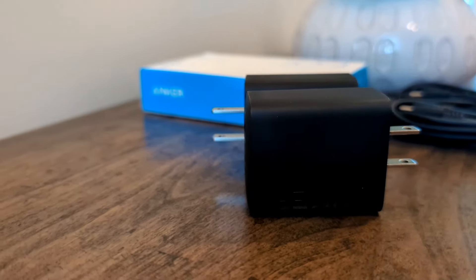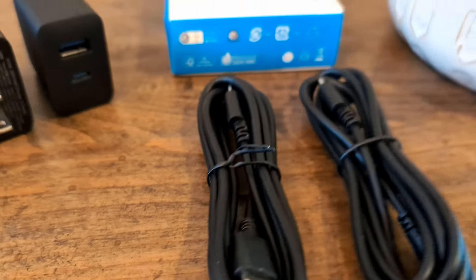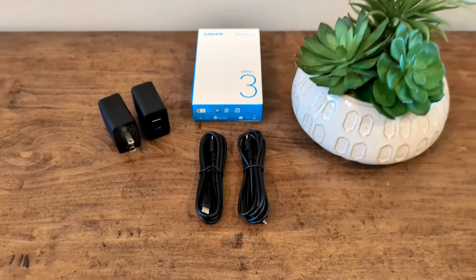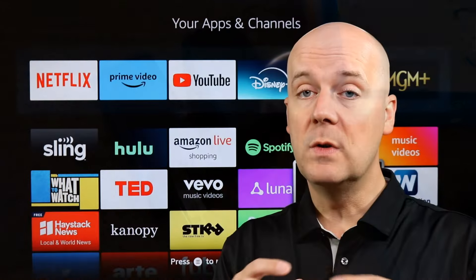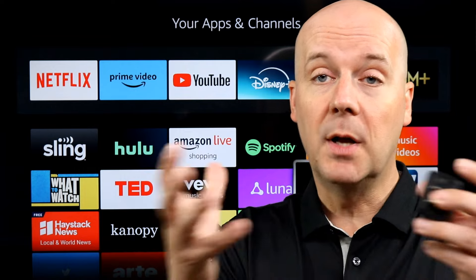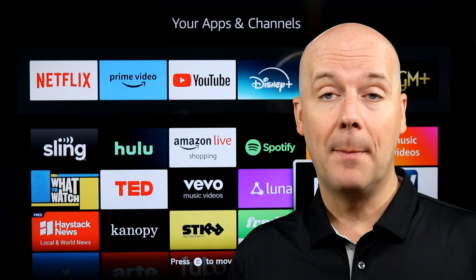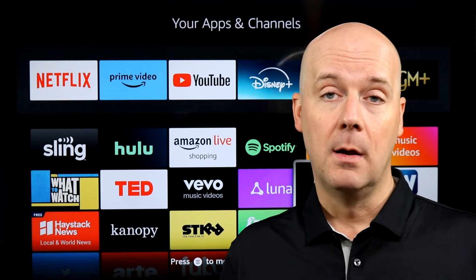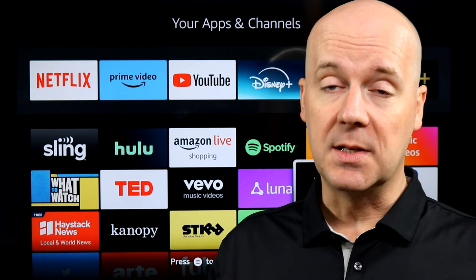It is 20 watts. Plugged into a single device, 20 watts will fast charge and max charge many devices, including a Nintendo Switch and more. But it's 20 watts max output, which means if you plug in two devices, you're not getting the full 20 watts — you're not rapid charging or max charging an iPhone 15, and you're not max charging a Nintendo Switch or other devices.